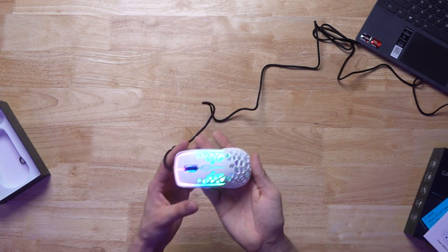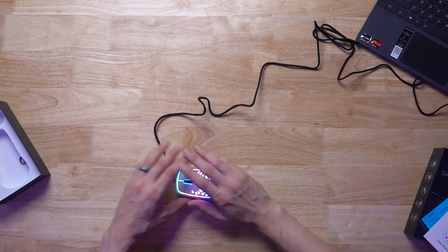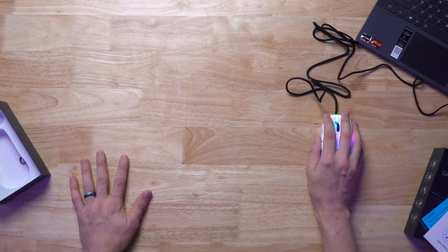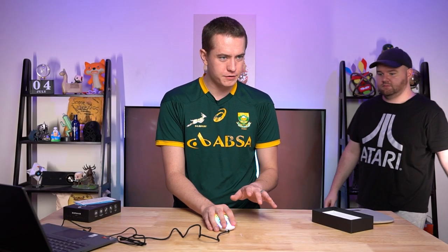But I actually think this looks pretty stunning. As I'm just holding it right here, you can definitely feel some vibration towards the back of the mouse. But as it's on the table, you don't really feel that. Rhys, do you want to come try this out? If you're holding still and not moving, you can feel the fan vibrating.